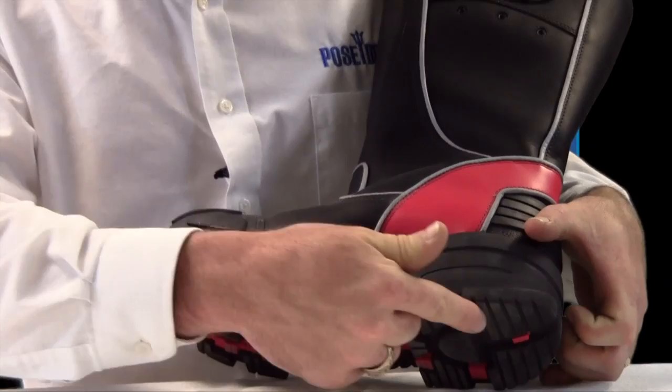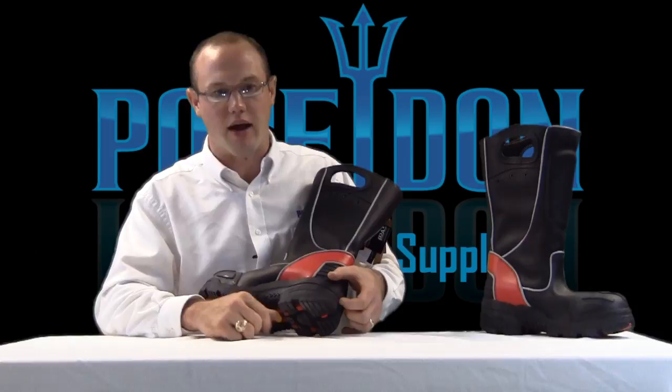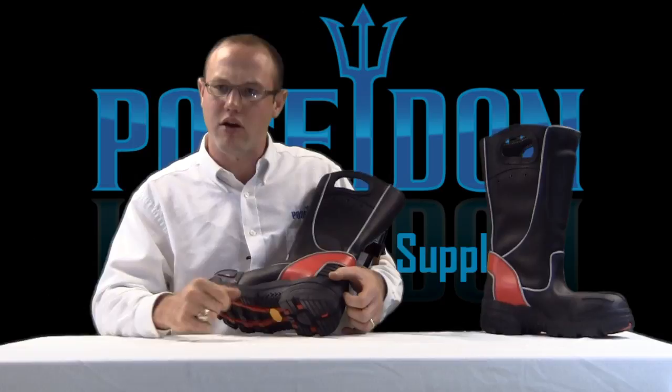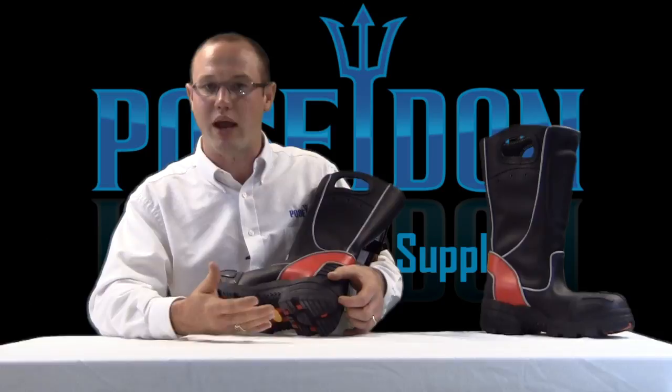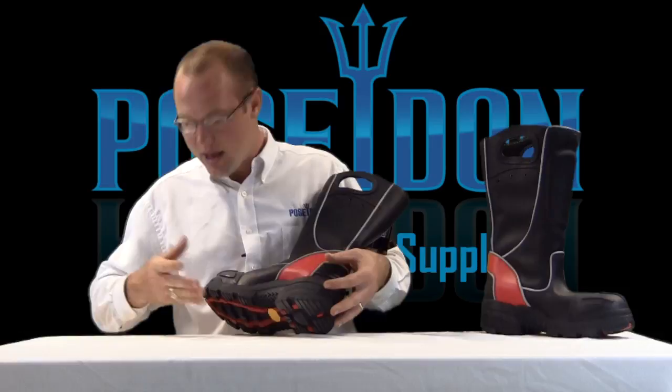A couple of other key features to be found on the Firedex boot are the rolled heel and the rolled toe. Chances are if you've been wearing a fire boot for the past five years, the heel on your boot is rolled by this point in time, but it didn't come like that. Unique to the Firedex boot is the rolled heel. If you look at your tennis shoes or sneakers at home, the heels on them are rolled for a specific reason — it's our natural gait.